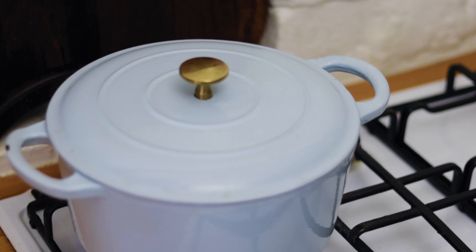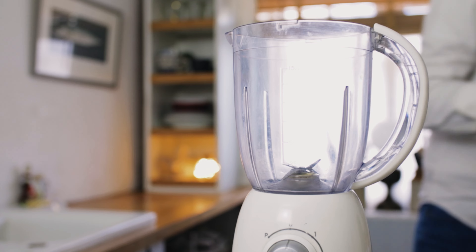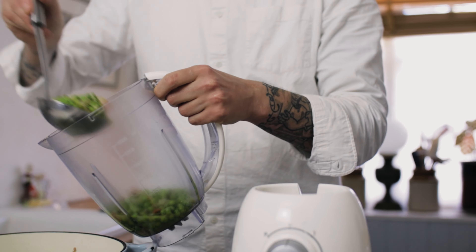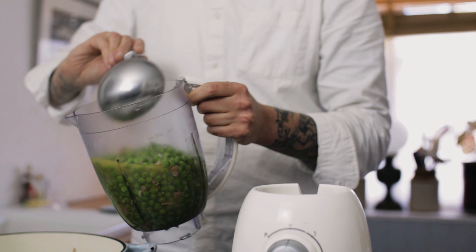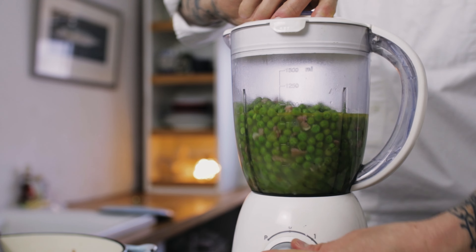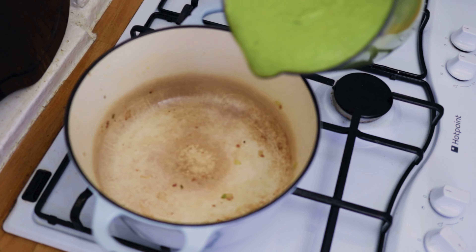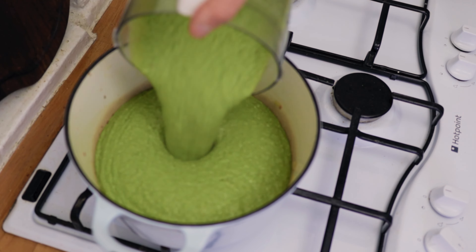The next job is to blend our soup. Take a blender, pour in all of your beautiful peas, bacon, and onions, and spend a minute blending that up so that it's still a little bit coarse. Then pour the soup back into the pan.